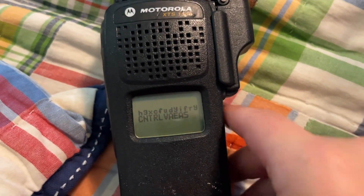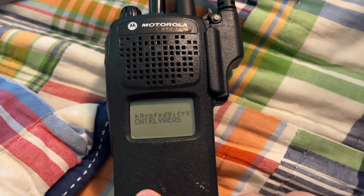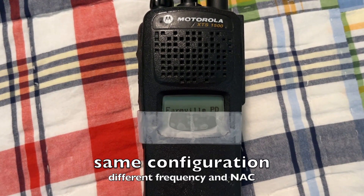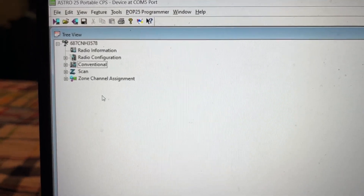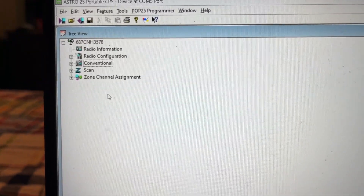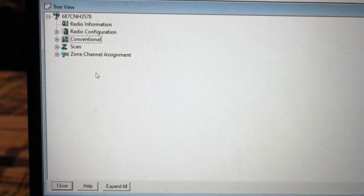I'll let you guys know if the voice comes in. Your transmission is in — can you try it again, please? Now that you've created a P25 conventional channel or frequency, I will now show you how to set up a scan list.